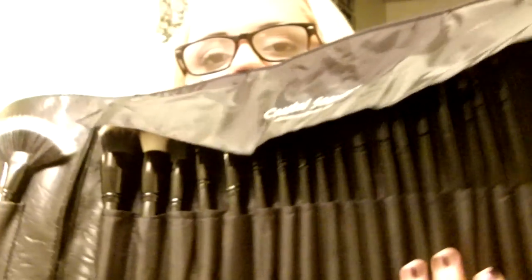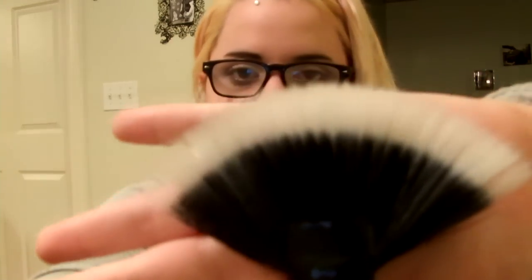That's all of the brushes and I'm going to go through them individually, tell you what I like and what I don't like about some of them. I'll try to make this quick so this video isn't forever. The first brush inside this roll is a fan brush — it's really really soft.